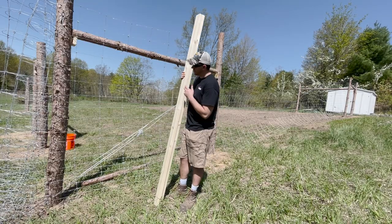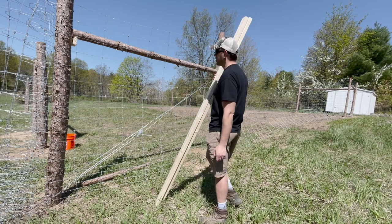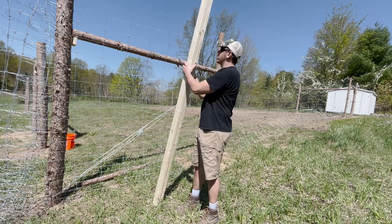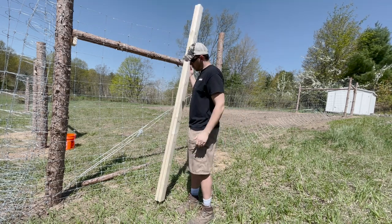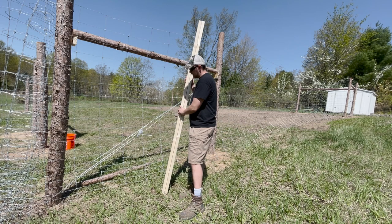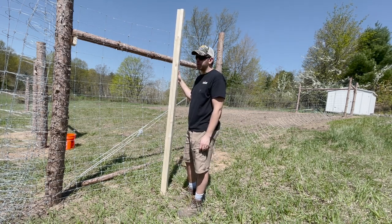So we thought we were going to be able to hand tighten this fencing. However, I didn't remember that there's quite a bit of an elevation change on either side, so the hand tightening was not working. So we put together our own fence stretcher. We've got two 2x4x8s that we're going to put on either side of this stretch of fence, secure it with some big bolts, and then hook up a chain to the tractor and pull it nice and tight. Hopefully this is pretty easy.